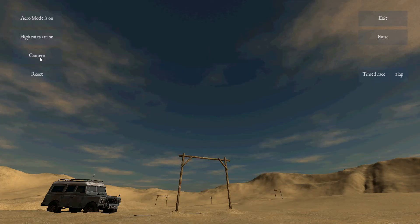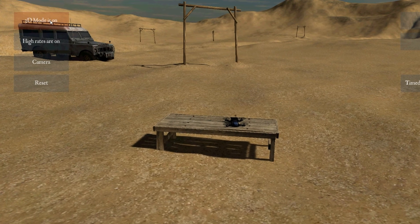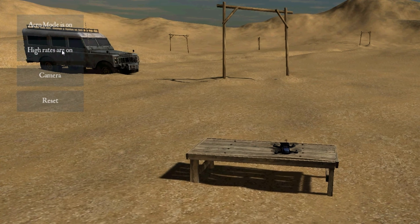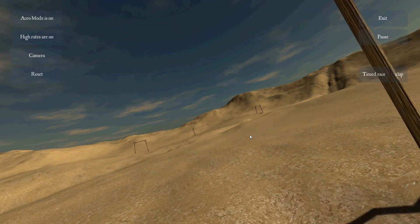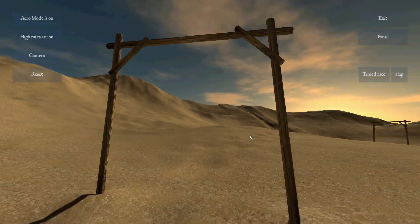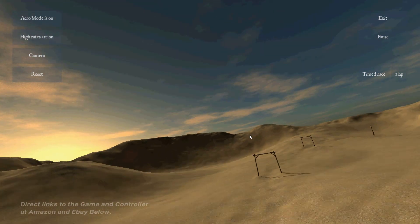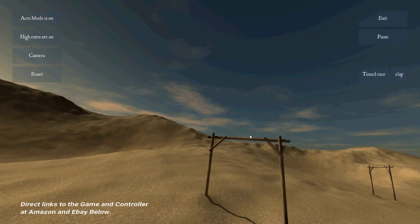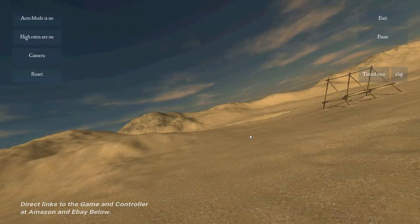It's called FPV Freerider, and as I said, the demo is free. You can fly with either FPV or just looking at the drone line-of-sight. You can also choose whether you do acro, 3D, or stable, and choose the responsiveness level as well. In this example, flying the desert in FPV mode, I downloaded this free version and it worked — I have Windows 10. There's a direct link below to download it for free.